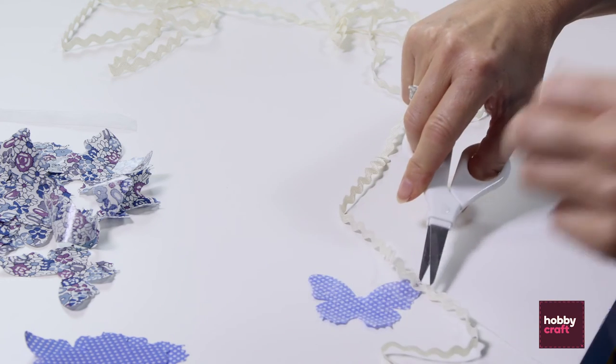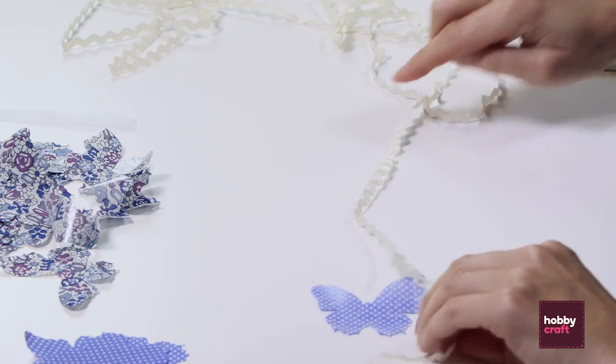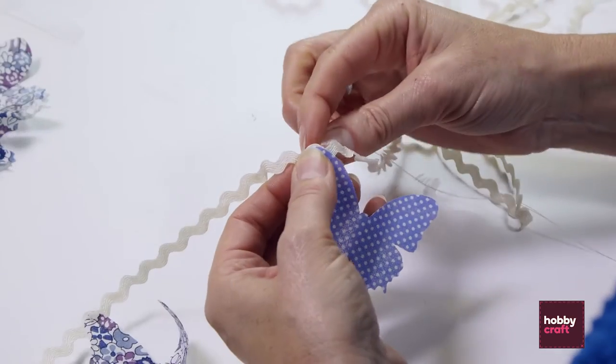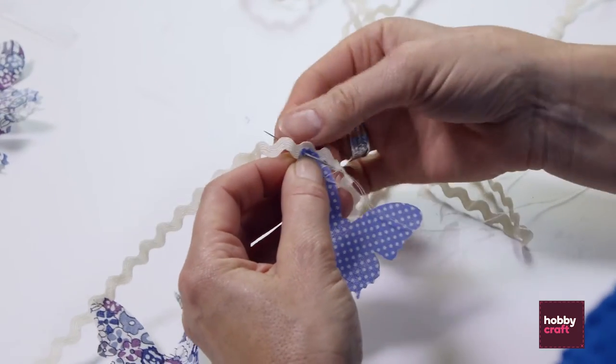Knock that one off, we can do the next one. Leave a gap between each one, and you can vary the angle, direction, however you want to do it. Continue to sew on your butterflies until you've reached the length of ribbon that you require for your bunting.